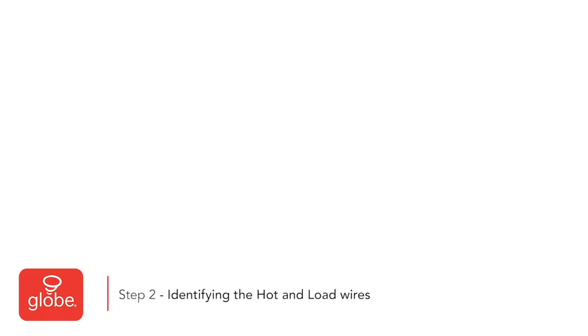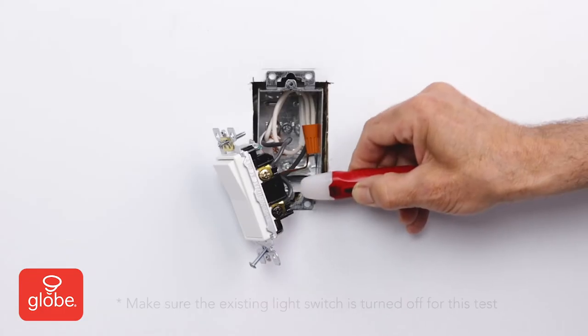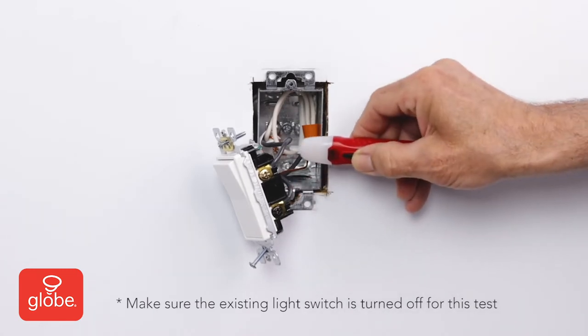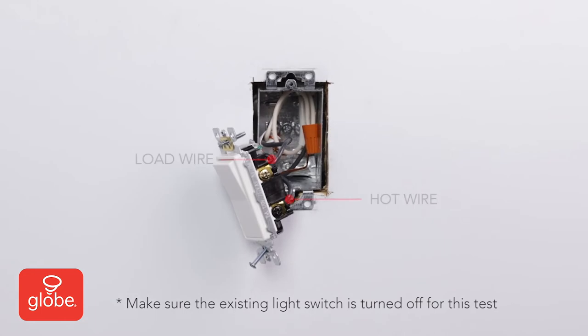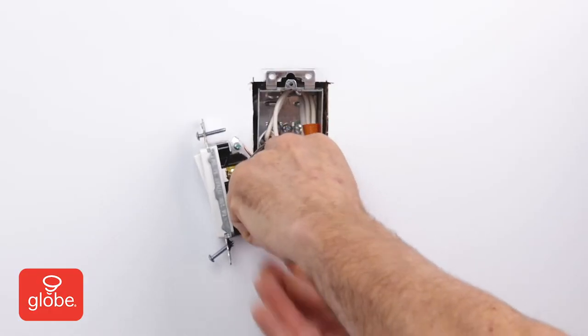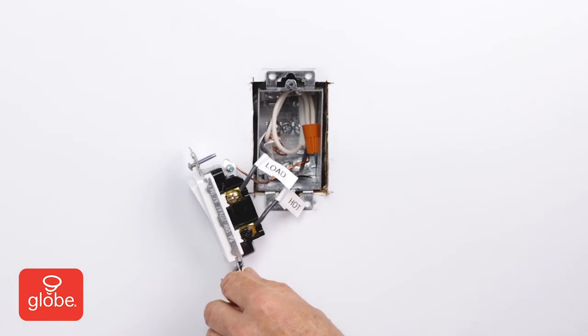Step 2: Identifying the hot and load wires. Carefully turn on the breaker for this switch. Using the voltmeter, check each terminal. When the meter lights up, that is your hot wire. The other wire is the load. Turn off the power from the electrical panel. Ensure to label all the wires clearly to avoid confusion during installation.